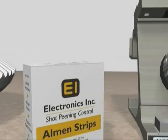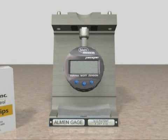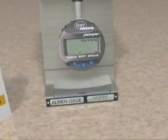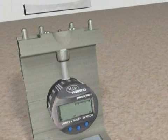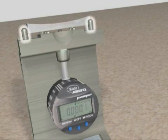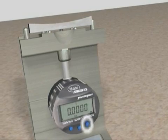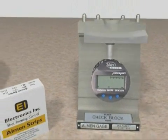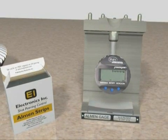Next, we need to check the Almen strip for flatness or pre-bow on the Almen gauge. To do this, we need to zero the gauge. Press the zero/on button to turn on the gauge. Place the master check block flat side down in the inspection position and make sure it rests against the two back pins and is centered between the two side pins. Then press the zero/on button again to zero the gauge. Remove the master check block and put it back on the magnetic mount at the bottom of the gauge.